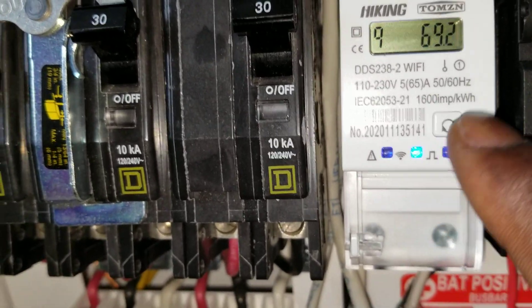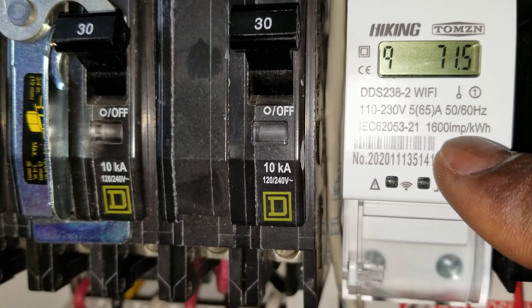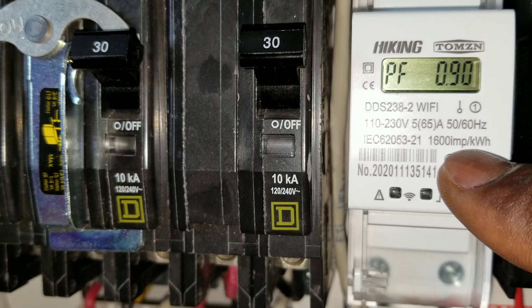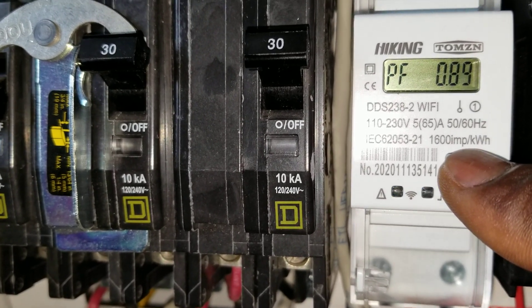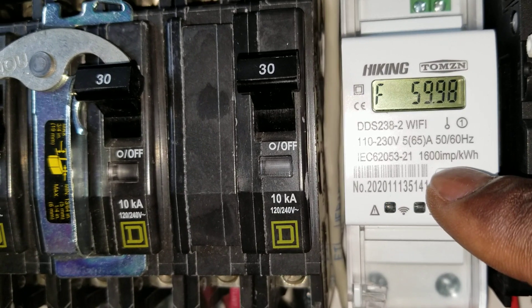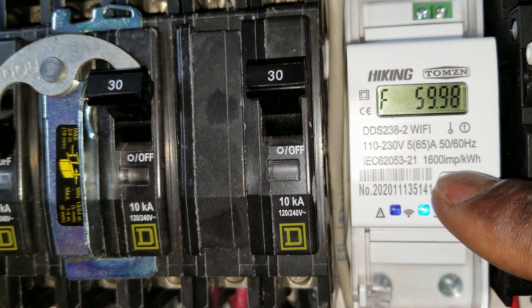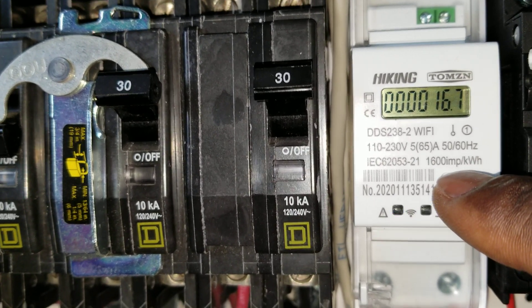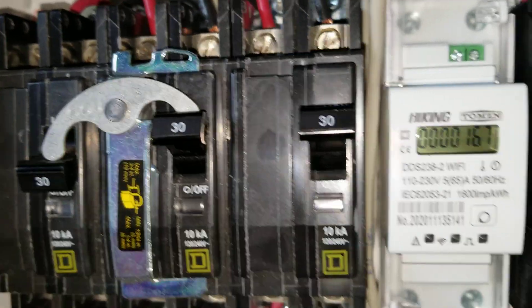I haven't checked this one yet — I believe that's the power factor, showing 0.90, which should ideally be 1.0. You guys saw that last time. And this is the frequency — 60 Hertz, as you can see.